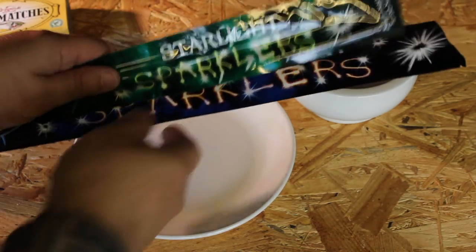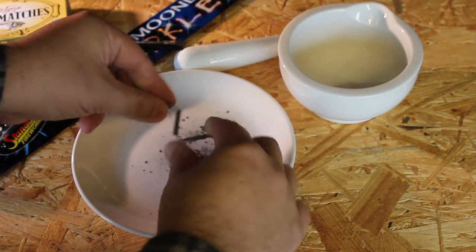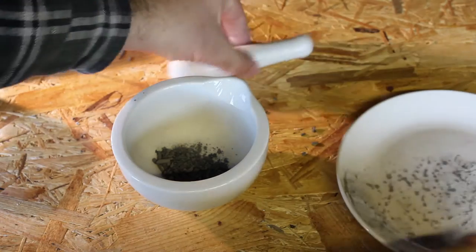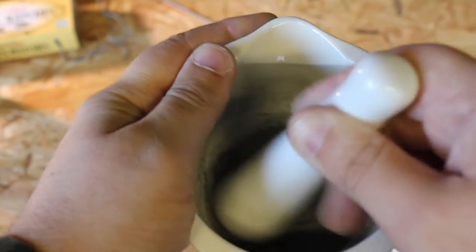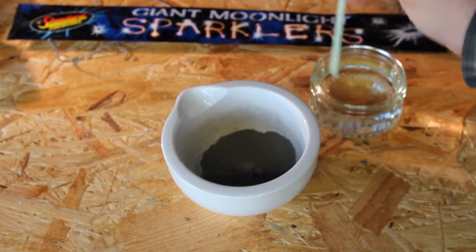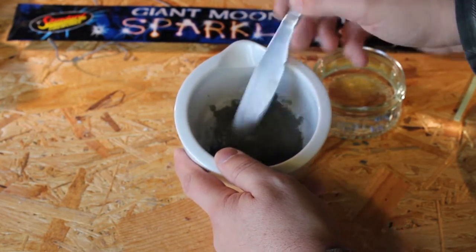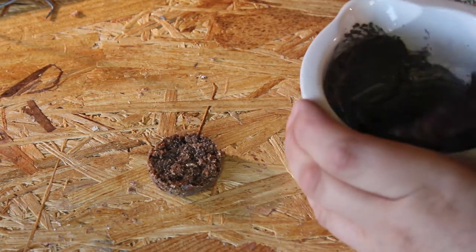This stage is optional — I just wanted to try it out as an accelerant on some of mine. Break up your sparklers by bending the wire and then grind them up into a dust. Then add a few drops of water and make a thick paste. I found it takes quite a lot of mixing as you get little water bubbles that don't want to mix in. Then, using the spreader, put a layer of the paste on the fire starter.